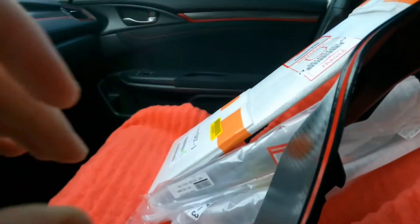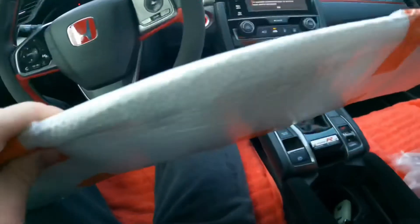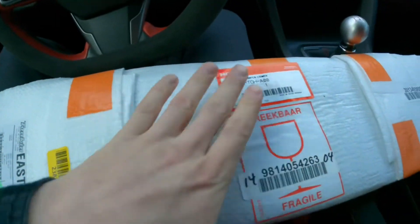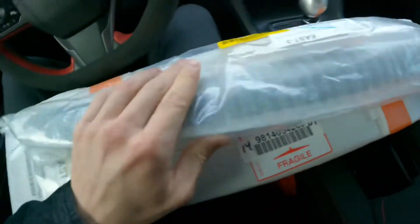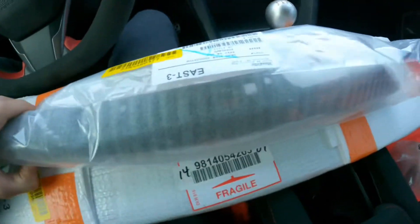We're back and some more parts came. This is for the bumper area — the grill mesh on the bottom. I also got the grill extensions. The grill comes separate; it doesn't come as one piece.